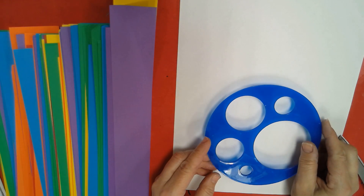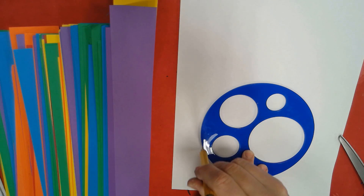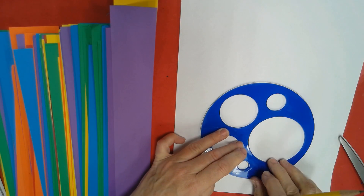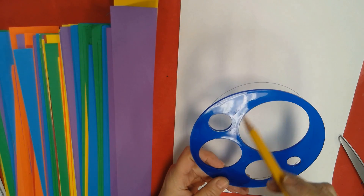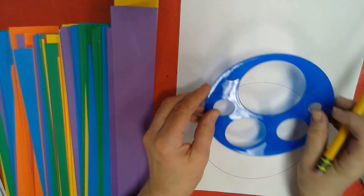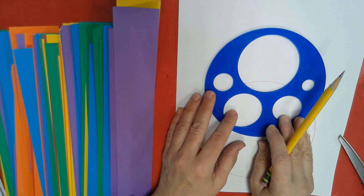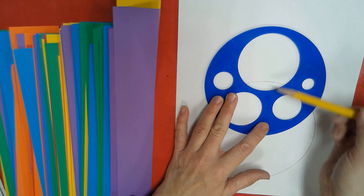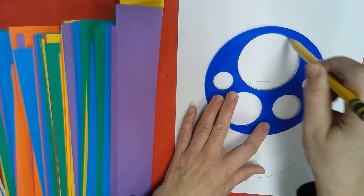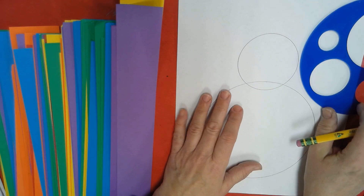The first thing we need is the big giant snowball at the bottom — that's going to be his body. So I'm going to trace around the biggest circle. Then this is the next biggest circle, that's going to be his head. I'm going to lay that one right next to the top of the big circle, overlapping it so they cross over each other.